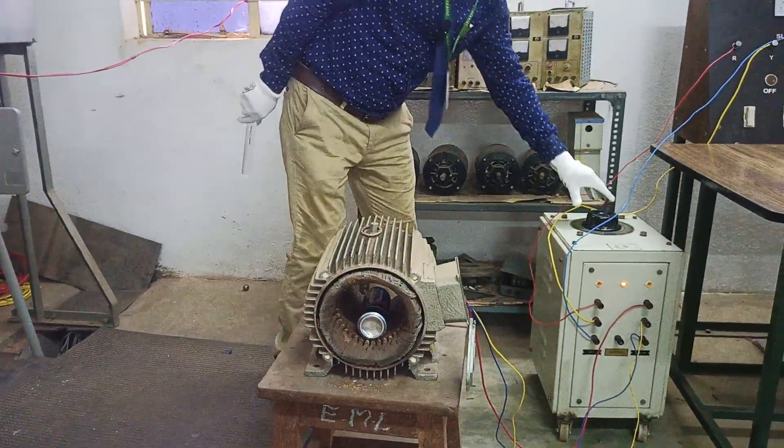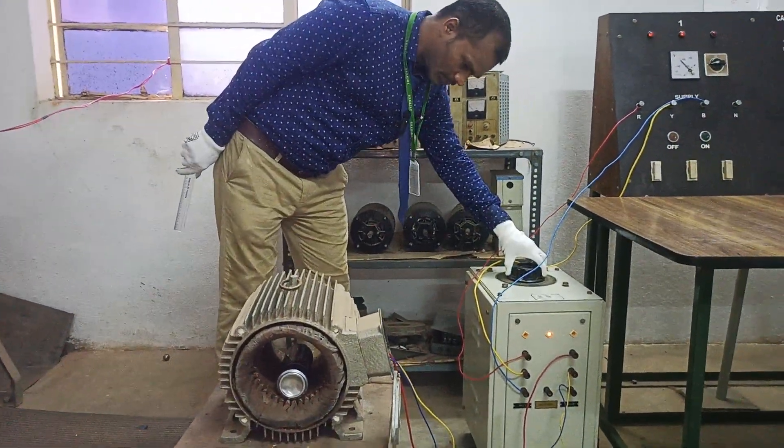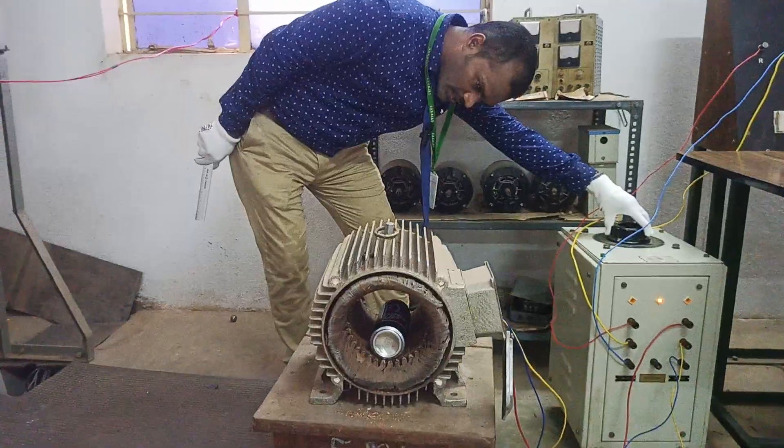Once again we are applying some voltage and you can see here slowly it starts rotating.